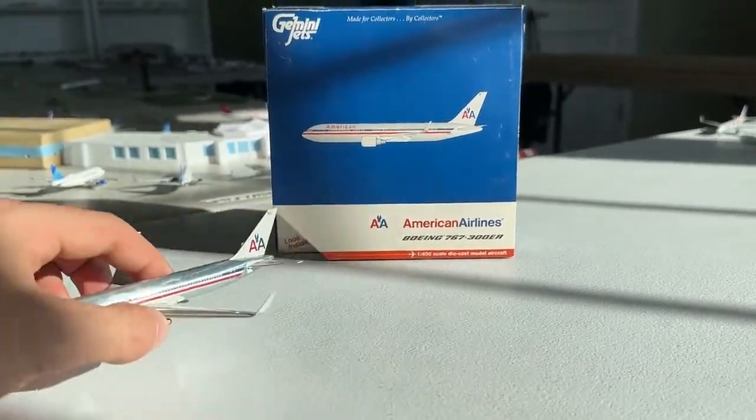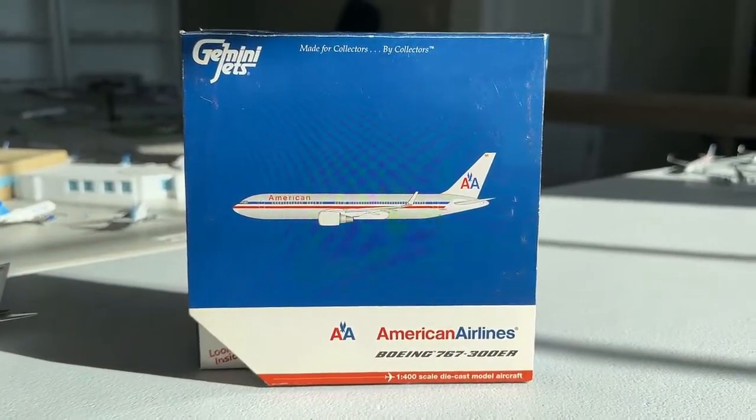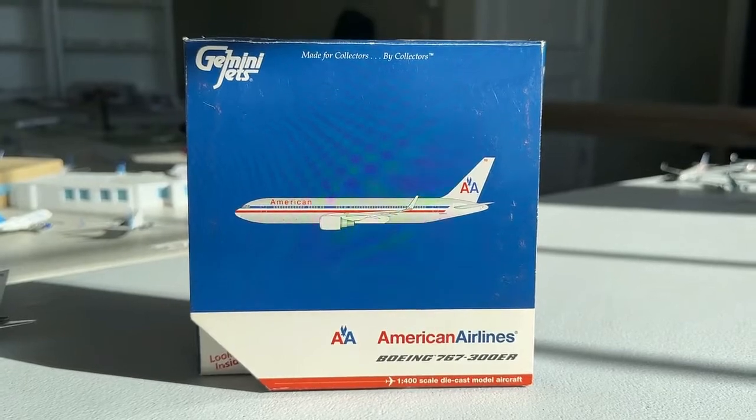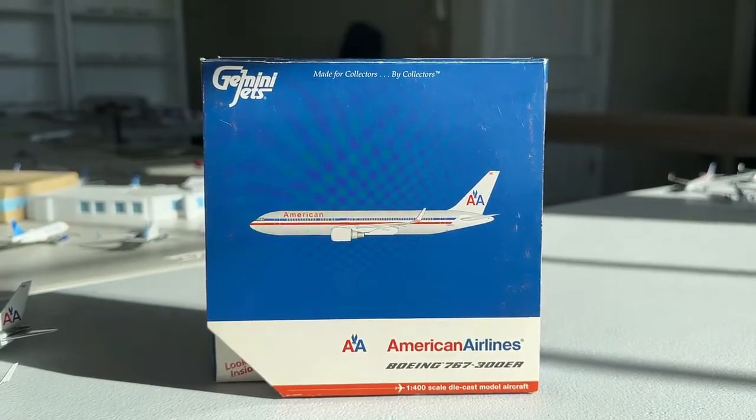I'm going to do a few more of these handheld. I haven't seen your guys' feedback yet so I'm not sure what you guys think about it, so feel free to let me know what you think about the handheld format. Nevertheless, without any further delay, let's get started.